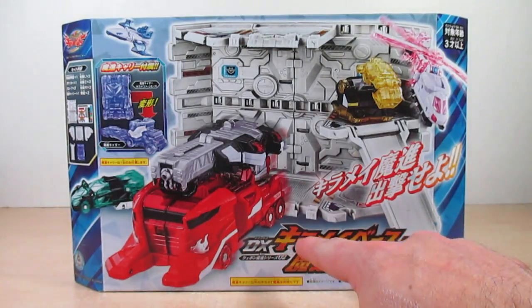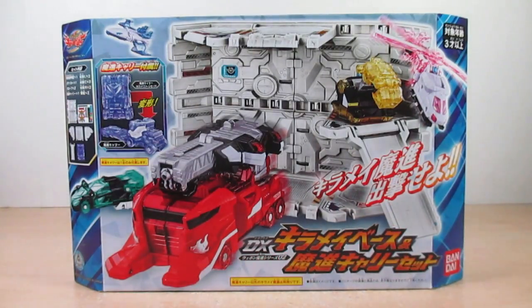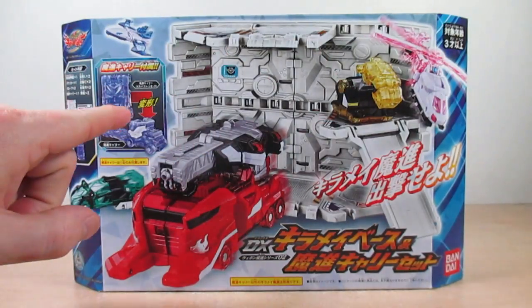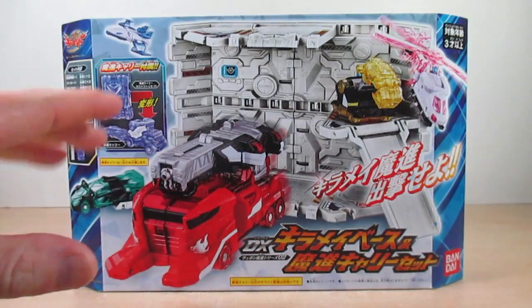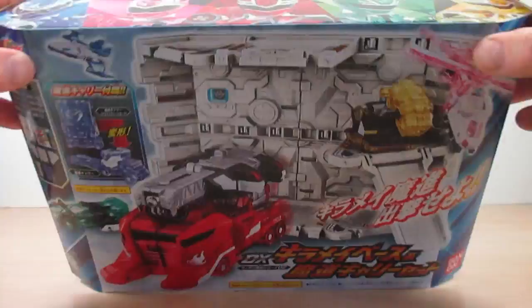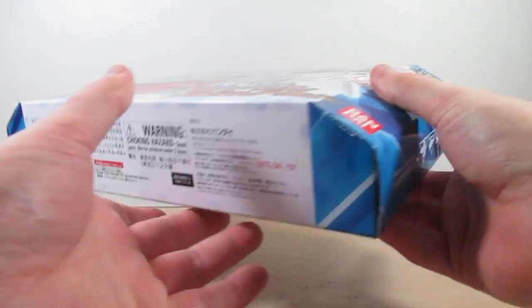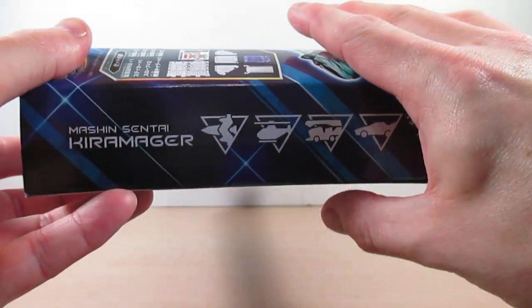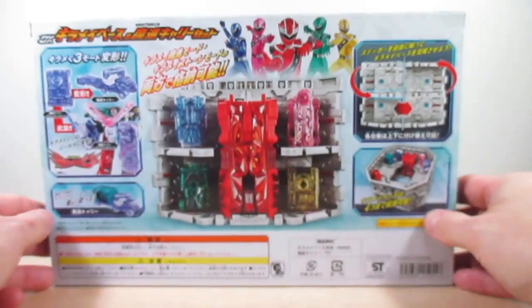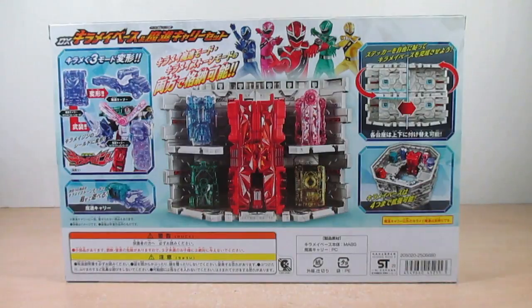Right here it says DX Kira Mae Base and Weapon Machine Series Zero 2 Machine Carry Set. Got a nice shot of the Kira Mae Base with the five machines and everything, and a nice shot of Machine Carrier. This shows pretty much the contents of everything in this set. Here's the top, bottom, sides, and back of the box — pretty much everything I'm going to be showing you in this review.